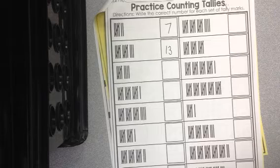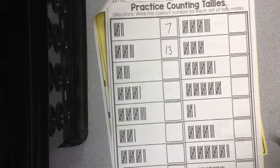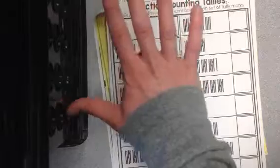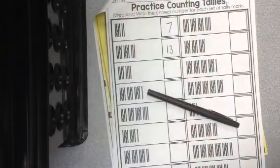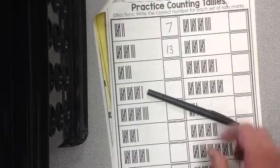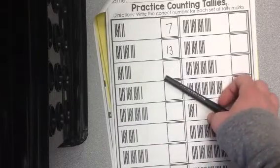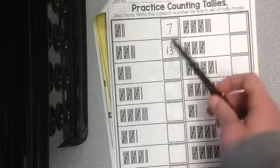Next, we have practice counting tallies. Now remember, when we count tallies, this was a skill we learned very early in the year. Maybe you guys haven't been counting tallies very much lately, but that's okay — I'm just going to give you a quick review. So when we do tallies, you count up: 1, 2, 3, 4, and then you have to close the gate on 5. So if you see a closed gate, that is a group of 5 tallies, which means we can count by 5s. Any time you see gates, you want to start counting by 5s, because it's a lot easier when we can skip count.